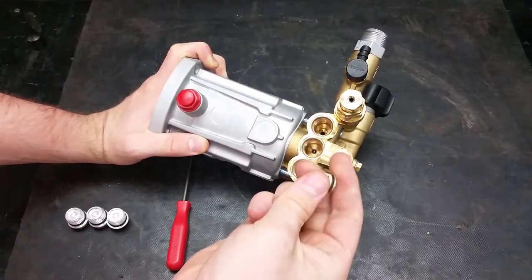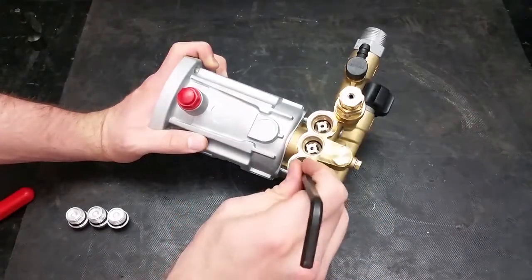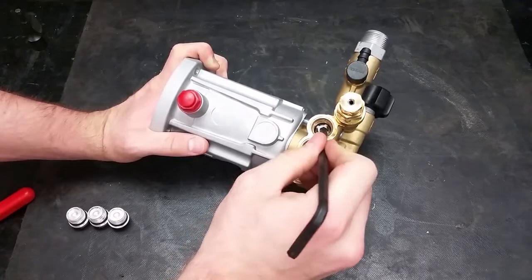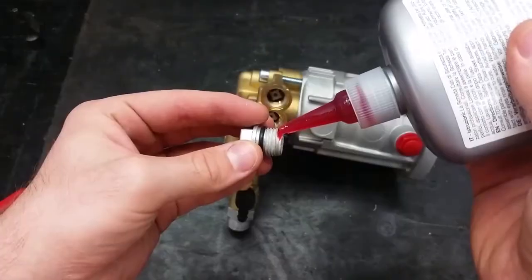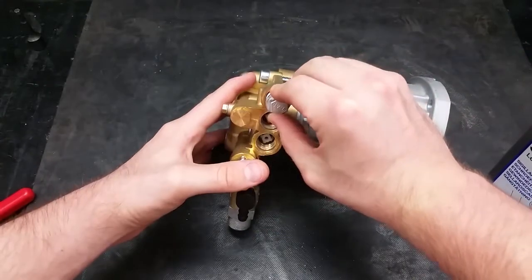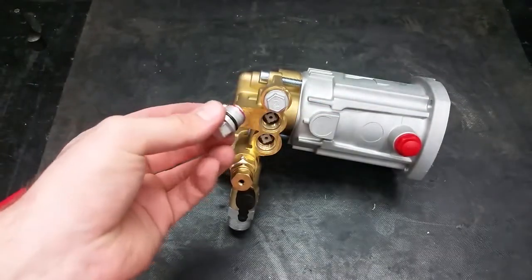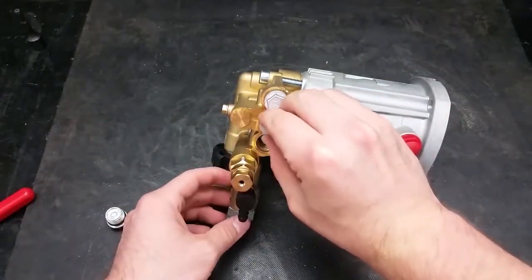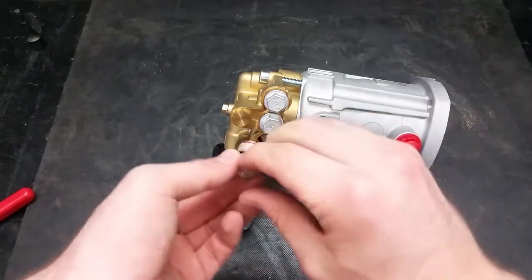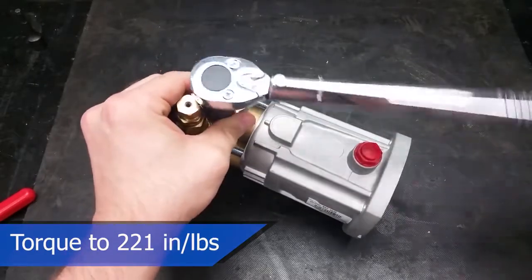Place in the new valves and make sure they are properly seated. Use something you have a firm grip on and won't damage the inside of your pump to seat them. Make sure the valves are set all the way down in the pump. Apply a thin layer of thread sealer all the way around the threads when reinstalling the valve caps. Make sure to torque the caps to 221 inch-pounds or 18 foot-pounds before the adhesive dries.